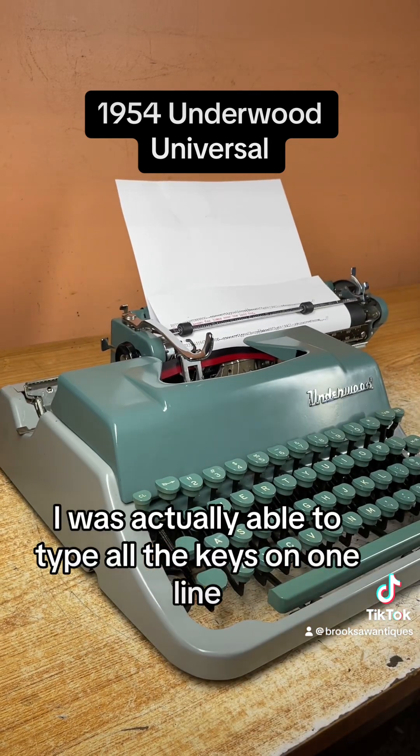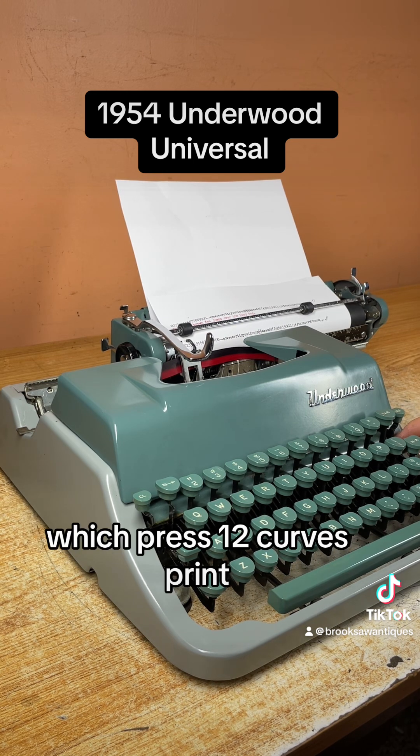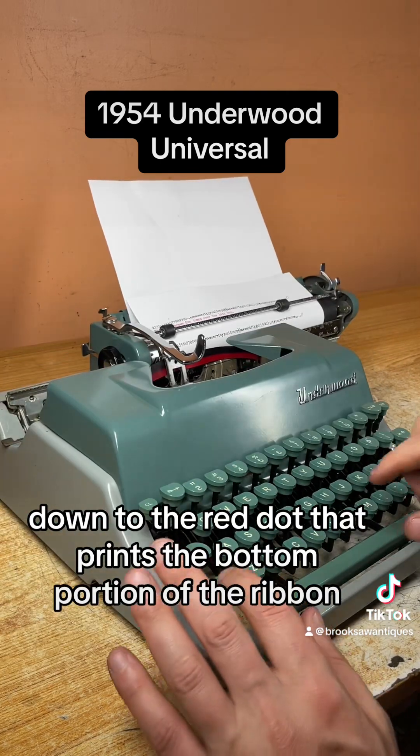I was actually able to type all the keys on one line because of the Elite typeface, which prints 12 characters per inch. So now I'm going to type a sentence in red on the next line by switching this down to the red dot, which prints the bottom portion of the ribbon.